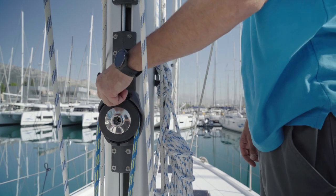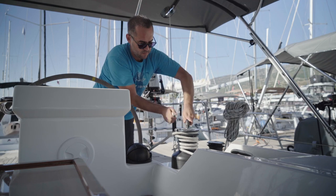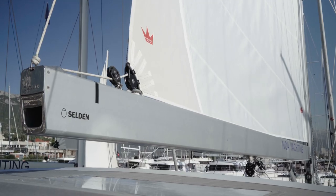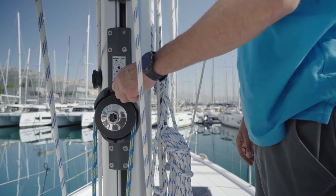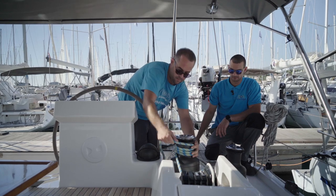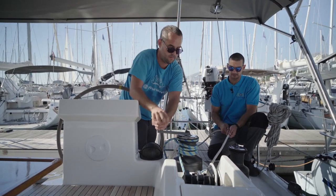When you want to open the mainsail, move the lever to the free position. To open the mainsail, put the outhaul rope on the winch. When you want to close the sail, put the lever on the other side. Remove the winch handle and remove the outhaul rope from the winch. Take the endless rope, put it on the winch, and put the winch handle back on. Open the outhaul stopper and open the stopper of the endless rope on the left. When you are winching the sail, someone should slowly release the outhaul rope.